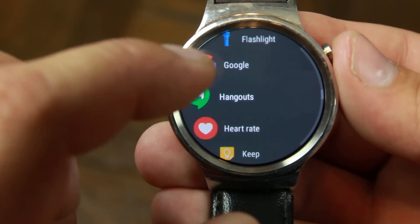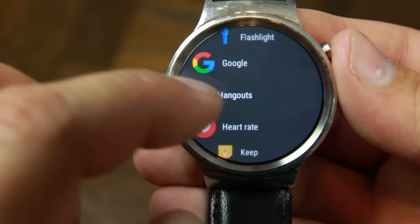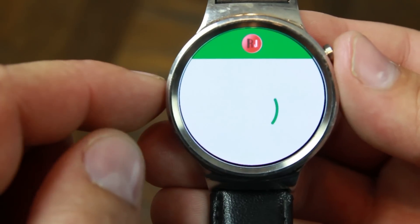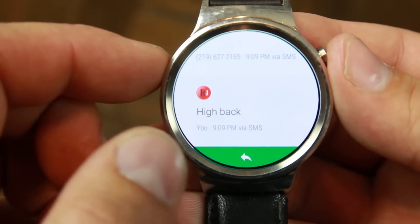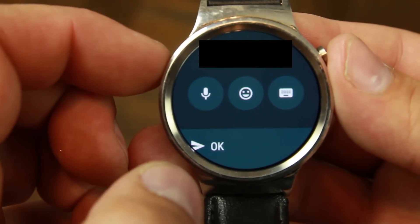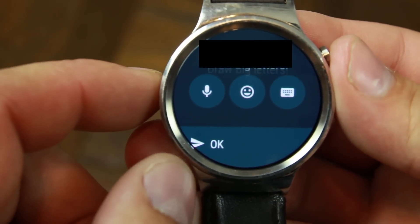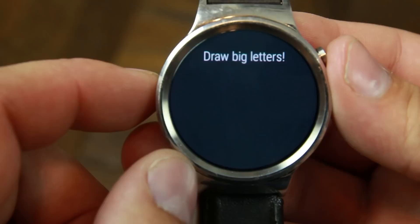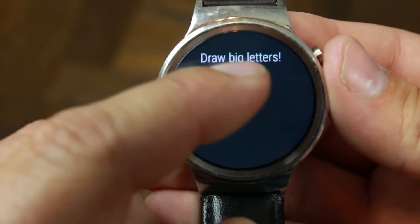Let's try Hangouts. These applications just have a lot more interface with them, which is kind of cool — there's a lot more you can do. You can swipe up, and again there are can responses. Let's hit the keyboard and see — yeah, draw big letters. Interesting.